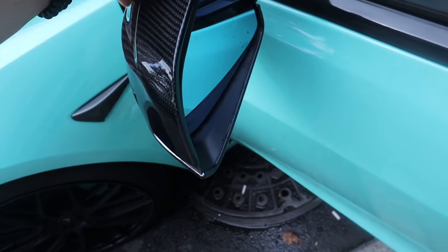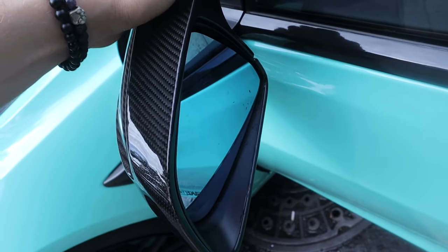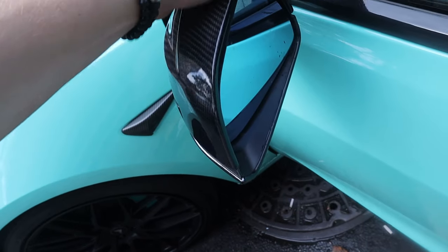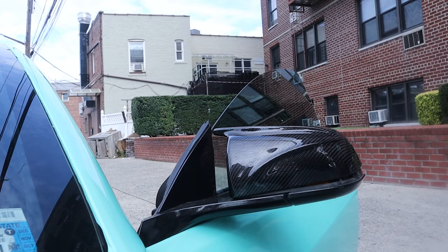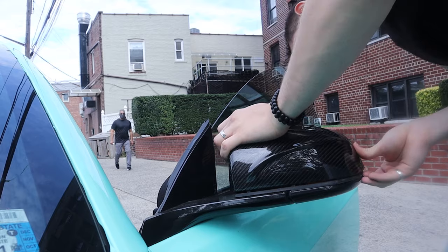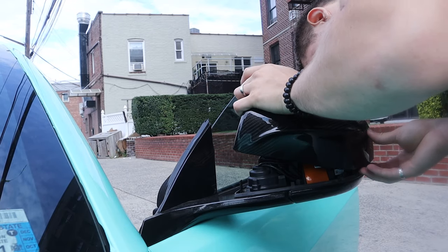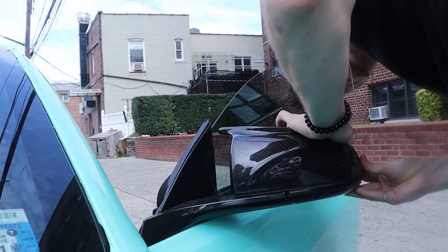To put it on, you just align it and then push down on it and it should go inside the clips. I need two hands for that.